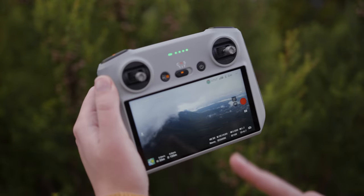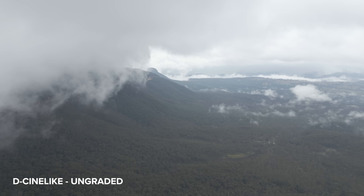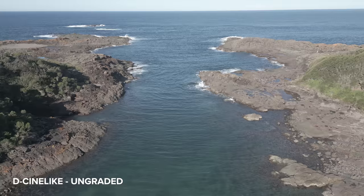I'm going to try out DCinelike, which is like D-Log. I'm going to tap here and press DCinelike and point it in this direction because we have a lot of darkness in the mountains and bright spots in the sky. We have a decent amount of information in our DCinelike file, so I was able to balance the bright highlights and dark shadows in the footage.